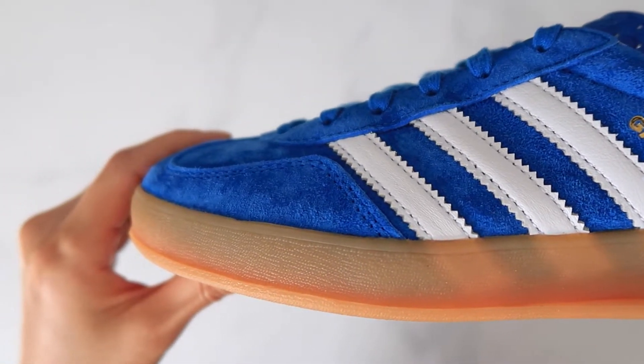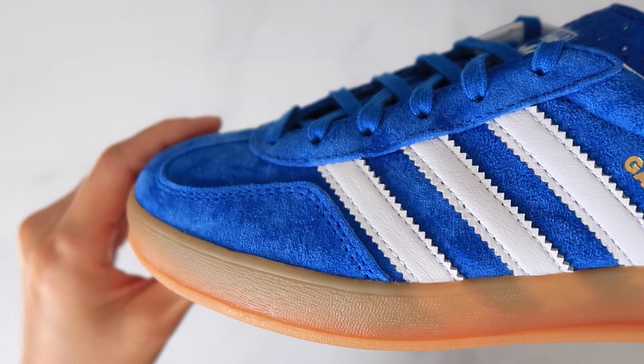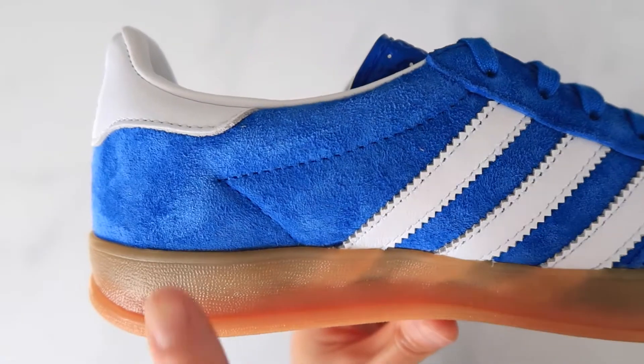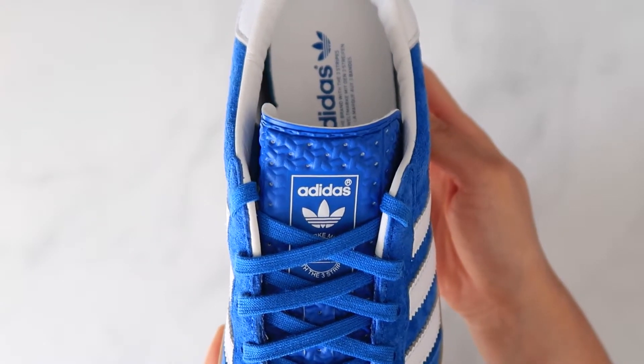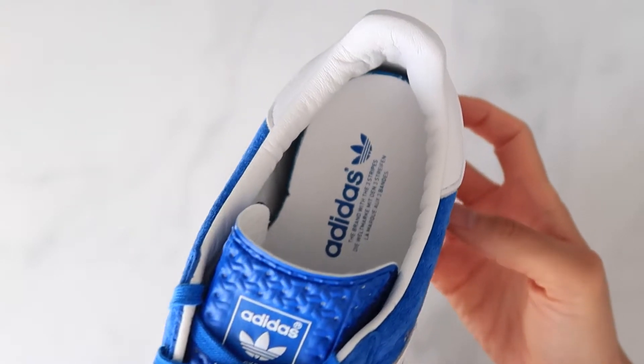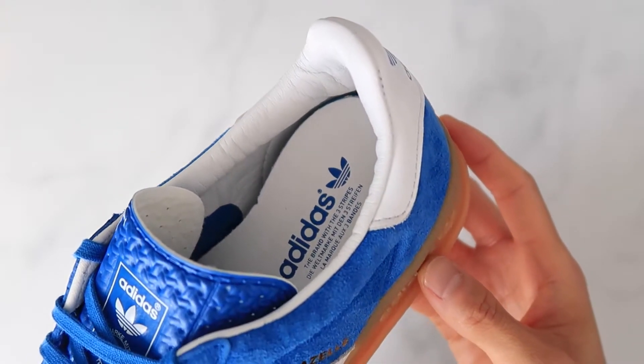The blue suede really pops over the gum sole. The suede is on the hairier side but is nice and soft. The tongue is a thin felt material that's used on the regular Gazelle and Samba, and the ankle is lined with soft leather.